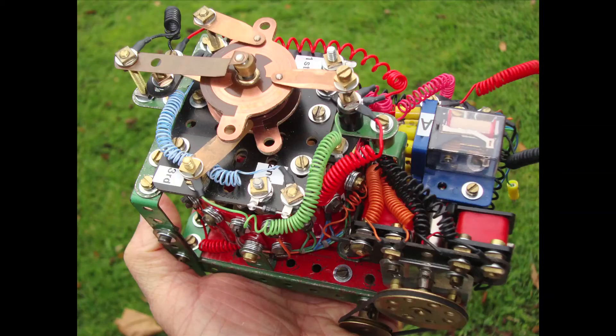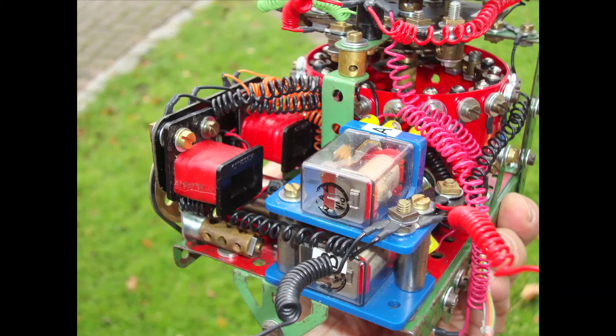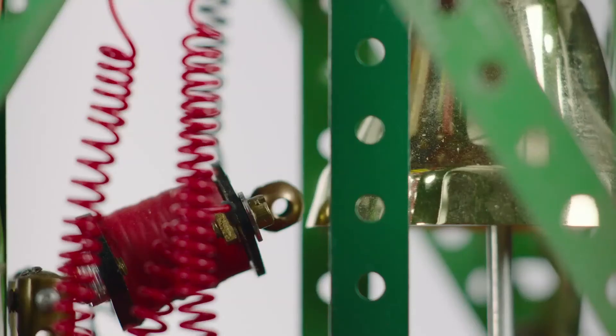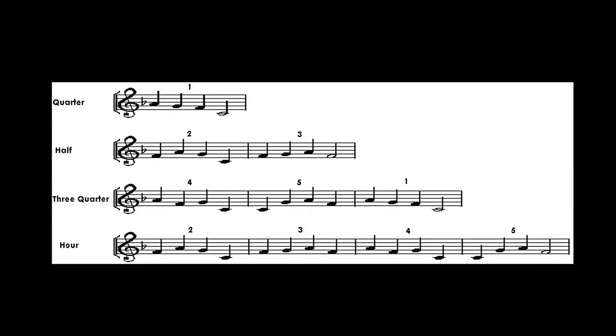Here's the unit removed from the clock itself, and you can see also the commutators which help select the correct number of notes to strike, and also the control relays. The solenoids themselves are fairly straightforward and they use just gravity to restore once they've struck the bell. They are driven from 18 volts. So the unit then chimes with the standard Westminster notation, and that's fairly straightforward in the horological world.